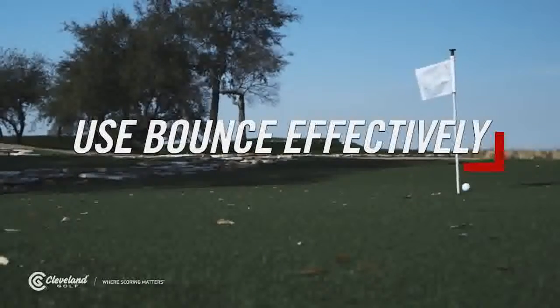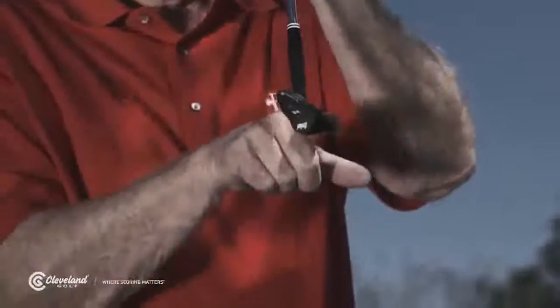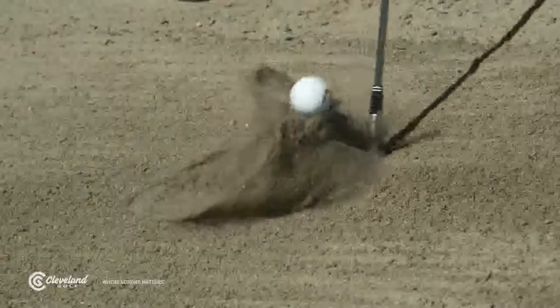I want to talk to you about bounce and how it affects various shot types. Bounce technically is the angle of the sole of the wedge relative to the ground. It helps prevent the club from digging as it slides through the sand or turf.